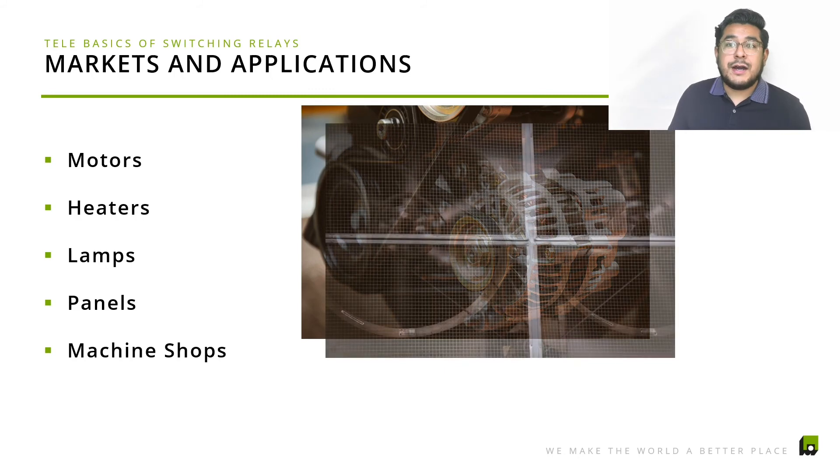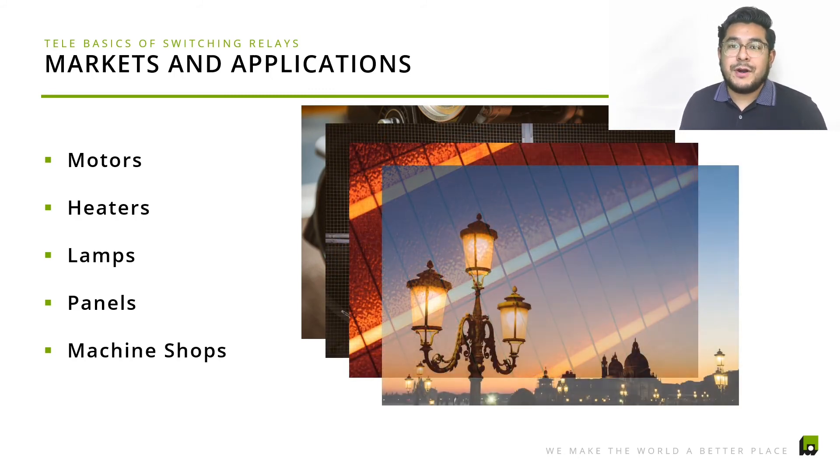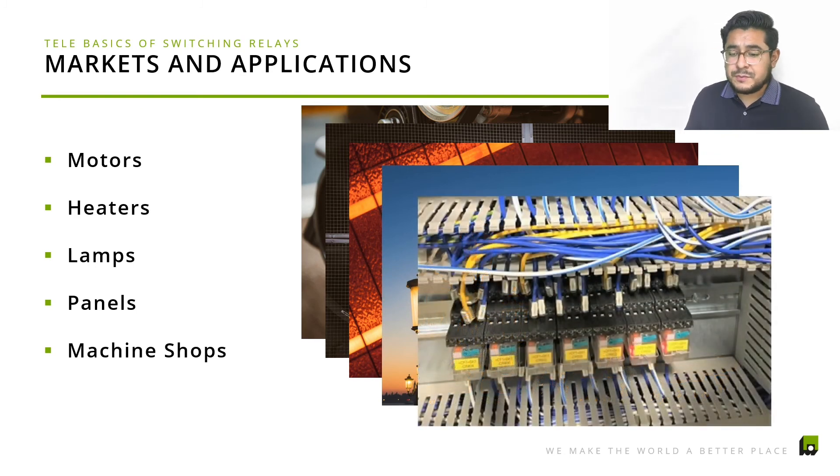In terms of markets and applications, all of these relays serve different markets — motors, heaters, lamps, panels, machine shops. Anything that requires monitoring or configuration of electrical loads is where these relays come in. As you can see in this picture, the PLC is very well organized and wired up with our switching relays.